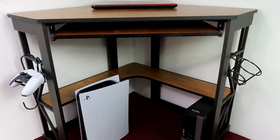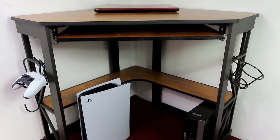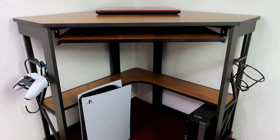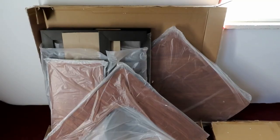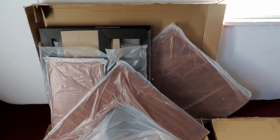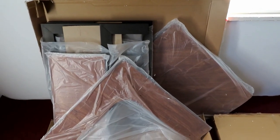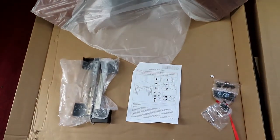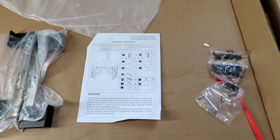It's a nice desk, very strong, doesn't take up a lot of space, and I think it looks nice. What follows are a couple of assembly tips. The assembly looks like it's going to be pretty straightforward because there are only about five pieces: the two desk legs, the top, the bottom shelf, and the keyboard shelf with the two keyboard rails.